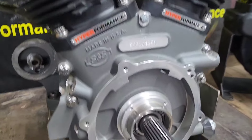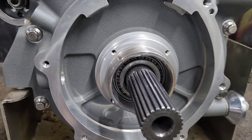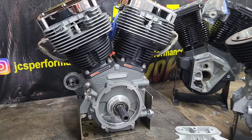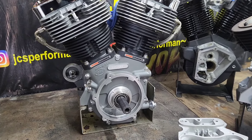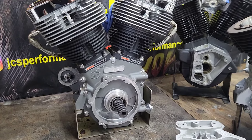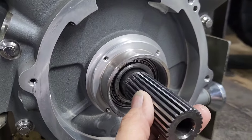We're going to start off with the Samantha 143 motor. This is a special application case from SNS and this one came with the Timken conversion already. The reason why I like to use these is because on a motor that's going to have a lot of compression ratio and is going to spend 75% of its time over 5,000 RPMs, I strongly believe it should have a Timken conversion. If it's 75% of the time at 5,000 RPMs or less, I think the roller bearing is going to be fine — even if the motor is over 150 horsepower.